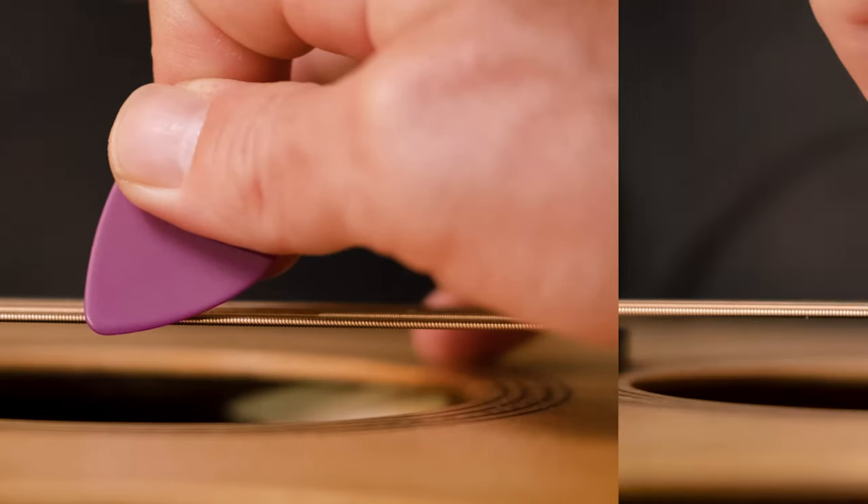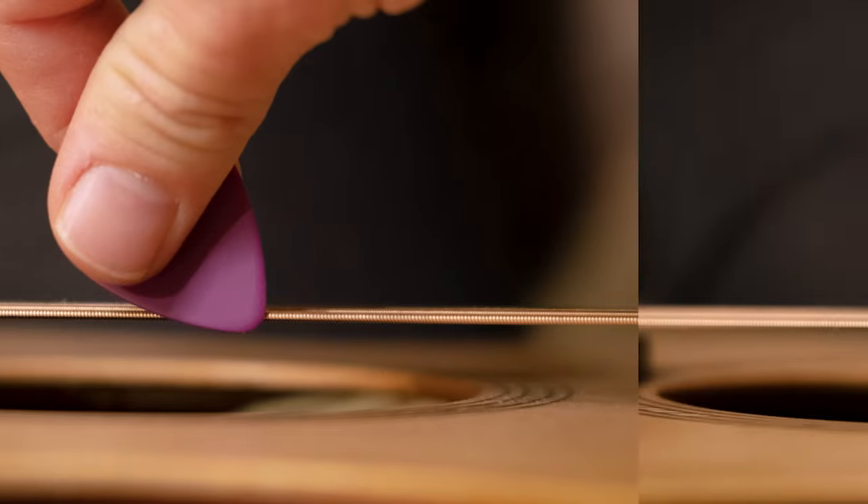When playing, try to keep the tip of the pick pointing towards the string. Not like this, or this, but more like this.